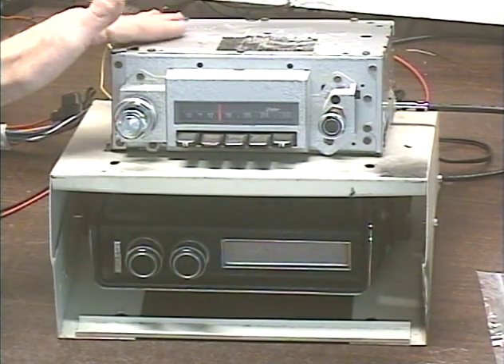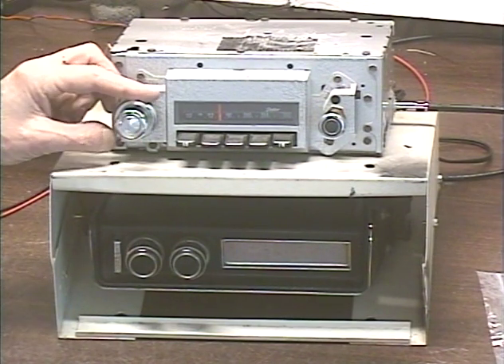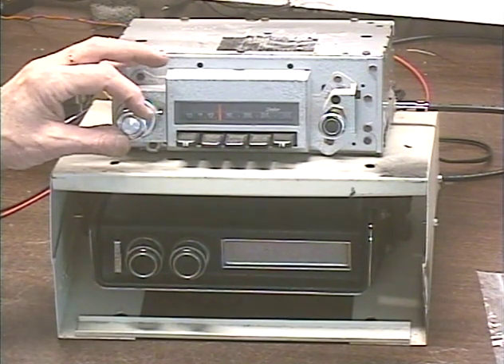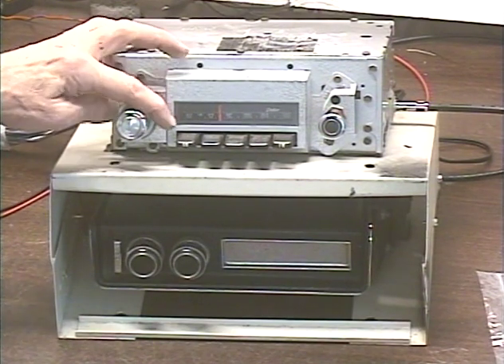This was a mono radio originally — it did not have a balance or fader control, and now it does. It's in the tone control, and I'm going to demonstrate how to use the tone control to adjust the front/rear fader. To activate fader adjustment, you give the tone control two turns to the right.